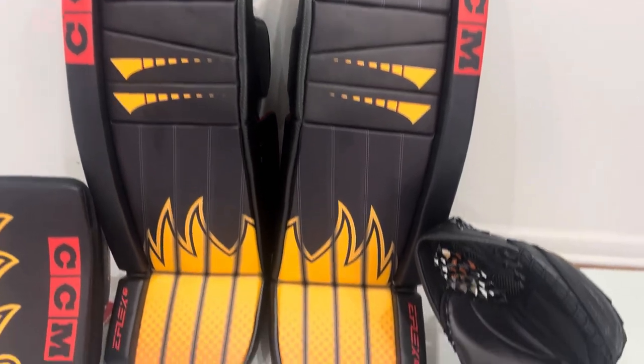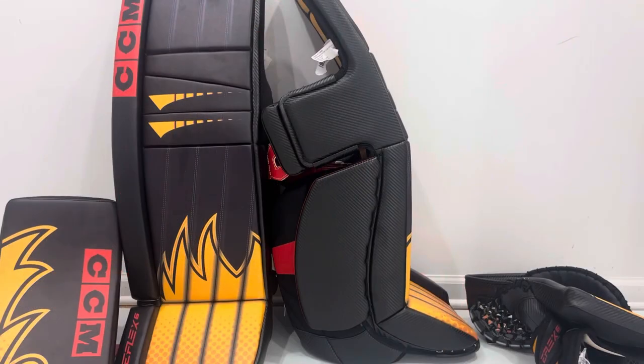Let's dive into the actual technology. One of the tough things about being a consumer buying goalie equipment is that CCM's two product families — Axis and eFlex — each have a two-year release cycle. For 2023 we get eFlex 6, in 2021 we got eFlex 5, for 2022 we got Axis 2, and for 2020 we got Axis 1. So every year there's a new CCM product in store, alternating between eFlex and Axis.